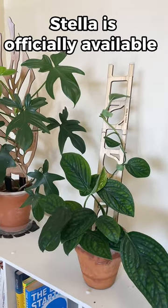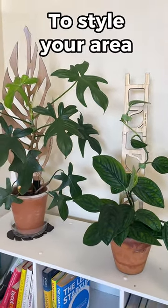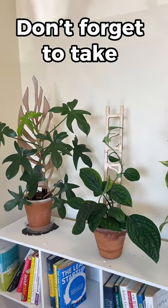Stella is officially available today. Head over to trayleaf.shop today to style your area with Stella trellis and don't forget to take pictures.